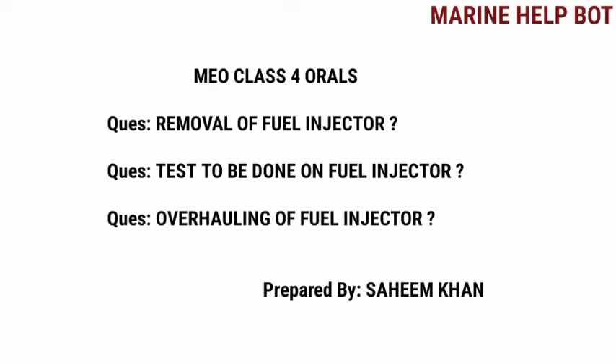In our MMU class for rules, there are some questions asked on the topic of fuel injectors. The questions are as follows: removal of fuel injector, tests to be done on fuel injector, and overhauling of fuel injector. These are the important questions asked on this topic, so please watch the video till the end.